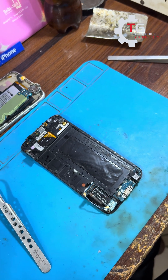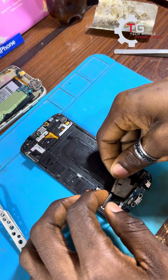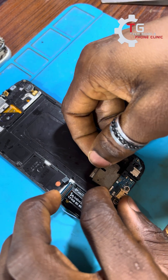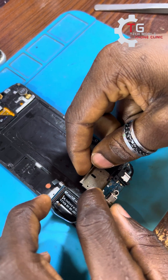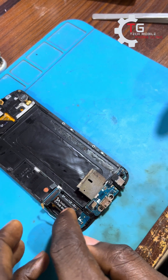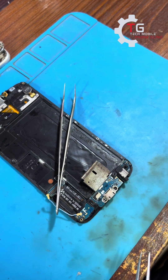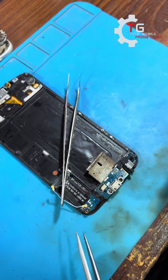I'll show you guys some tricks on how to go about it, so stay tuned. This is a shield that was removed from a different phone — it was covering some ICs. You need this kind of shield and you place it underneath the charging port. The reason I place it underneath is so that any heat coming from my workstation will not get to the screen and affect it.